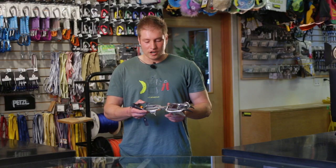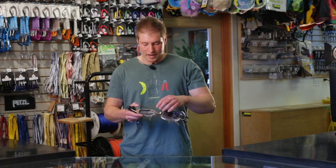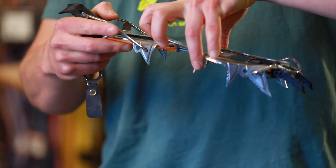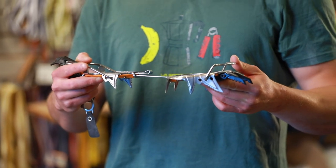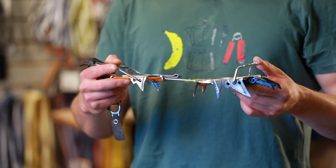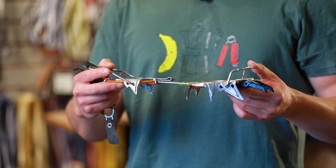This crampon is adjustable so it can fit many different boot types. By simply raising this bar and sliding it, we can fit to most boots that are modern style mountaineering boots. It also has a front toe bail that will fit most modern mountaineering boots.